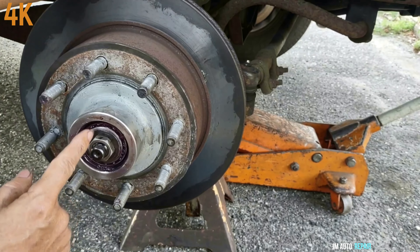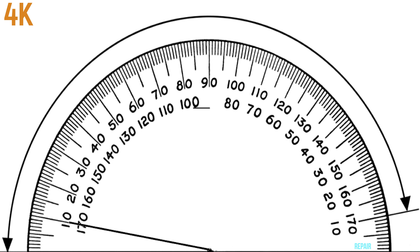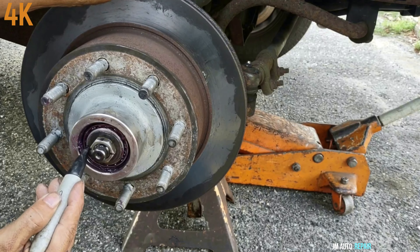Now I'm going to push it through the other side, just tap it. I got it out already. The new race here. I'm going to put this adapter here.